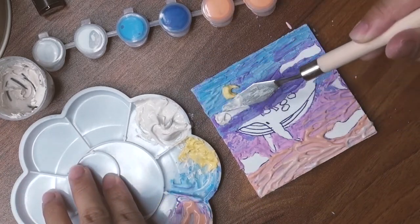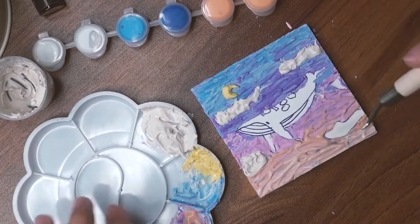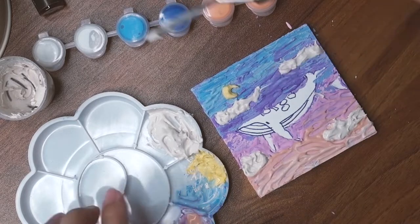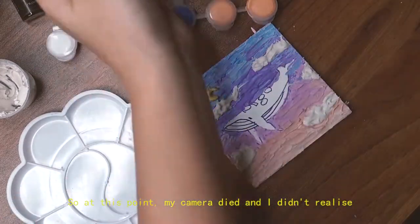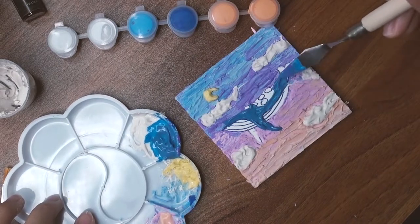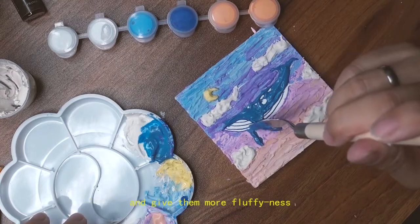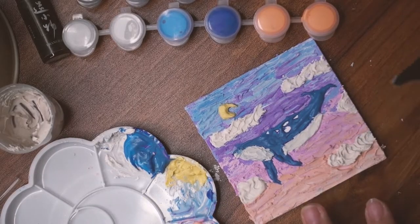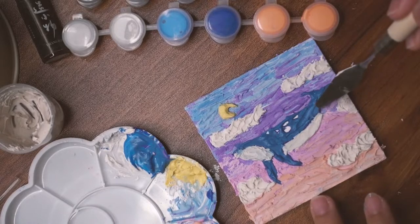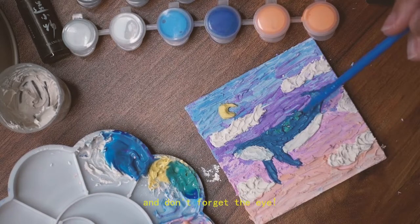At this point my camera died and I didn't realize, so I actually finished my background off-camera. I moved on to the whale, and by this time the clouds were fully dry — perfect for me to go in and sculpt and give them more fluffiness. And don't forget the eye!